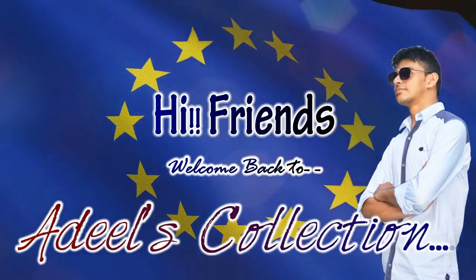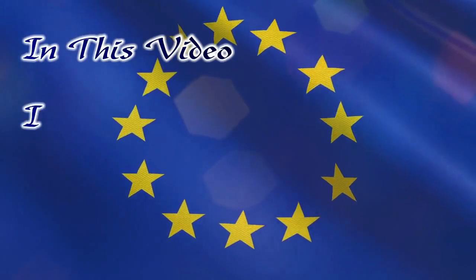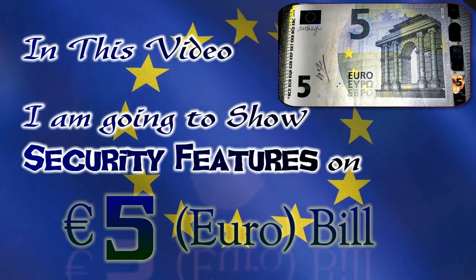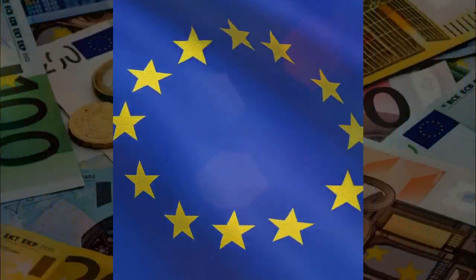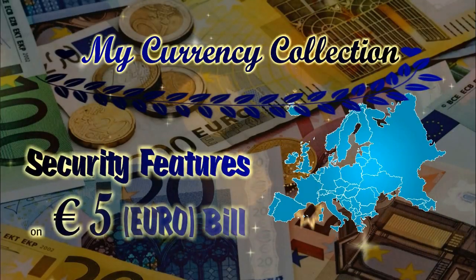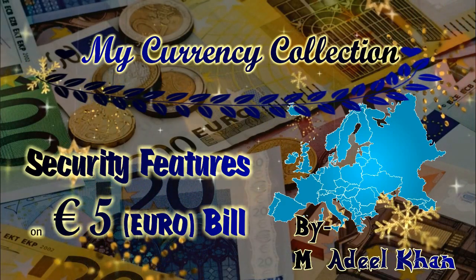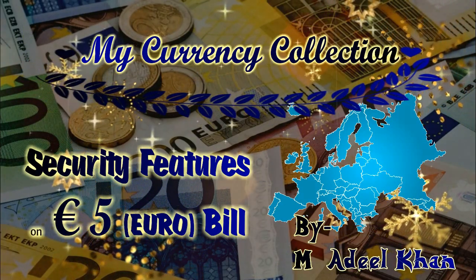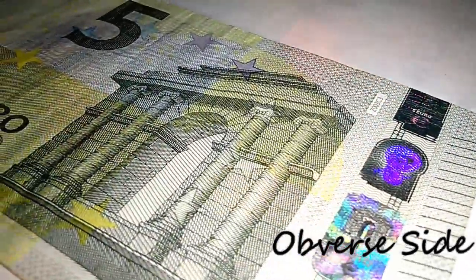Hello friends, welcome back to Adil's Collection. In this video I'm going to show you the security features of the 5 euro bill. Hope you enjoy. The size of the bill is 120 by 62 mm. This is the obverse side.